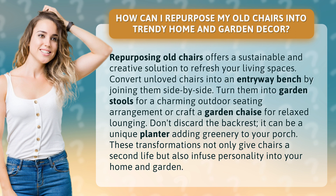Convert unloved chairs into an entryway bench by joining them side by side. Turn them into garden stools for a charming outdoor seating arrangement, or craft a garden chaise for relaxed lounging.